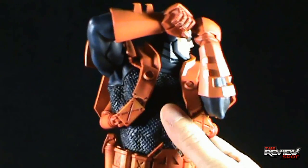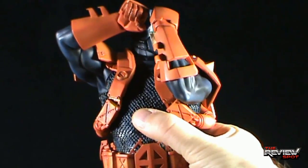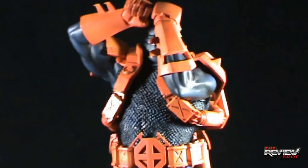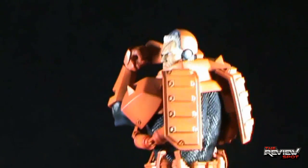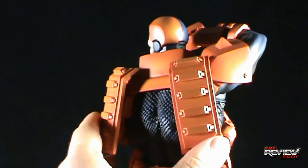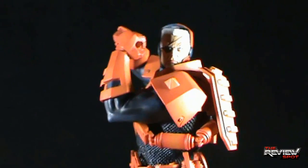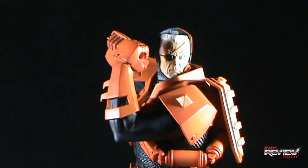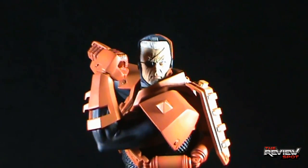I was also pleasantly surprised to find that the chainmail on his upper torso — feeling it — feels as if it is a separate mesh piece, but it's actually all one sculpted piece. There's the back of the statue. By matter of preference, some people may prefer to have Deathstroke with the Slade Wilson face visible, but for me specifically, I prefer the Slade Wilson mask.